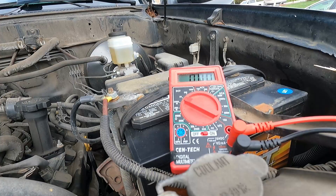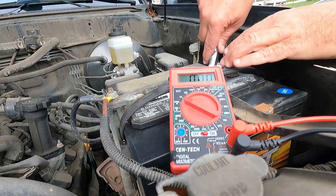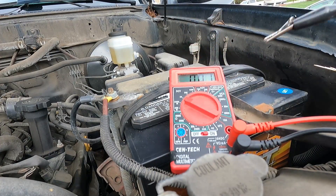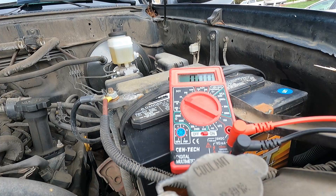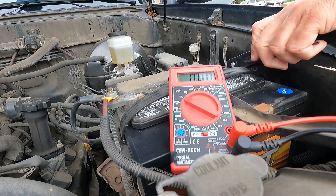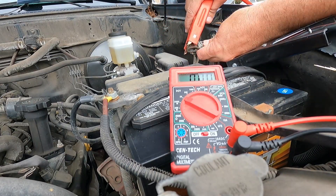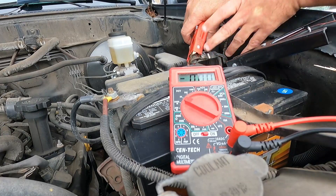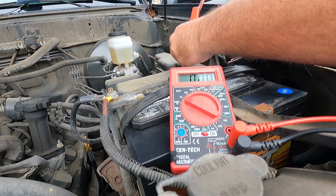Now our dome light is not going to come on and the alarm is not going to go off while we're doing this test. We know we've got a good battery and a good charging system. To get set up for the parasitic draw test, we need to disconnect the negative battery cable. These little alligator clamps are great for small stuff but they won't clamp onto the battery post, so I'm going to use regular jumper cables.